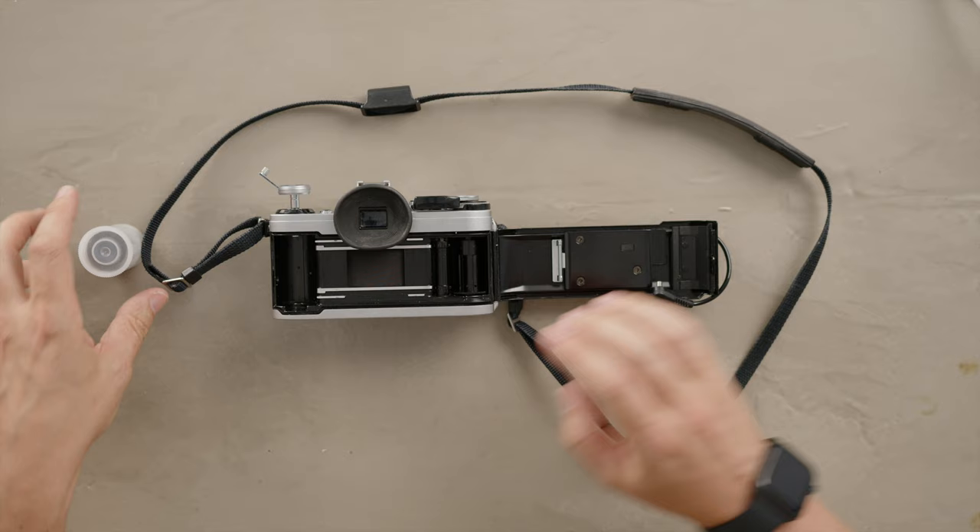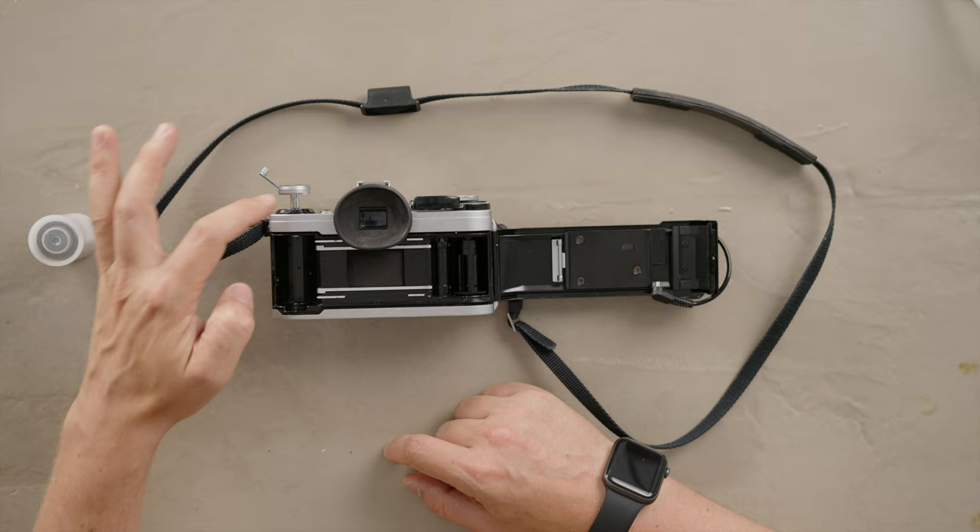As you can see here, we have our camera open. We have where we put a film canister — that's where the film should be going. And this has to be kept out so you can drop your film roll inside.